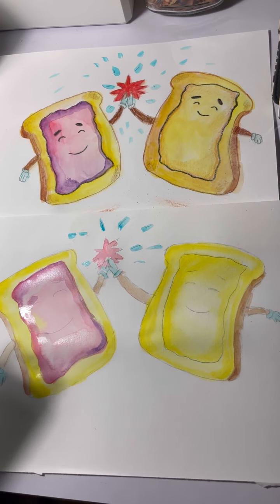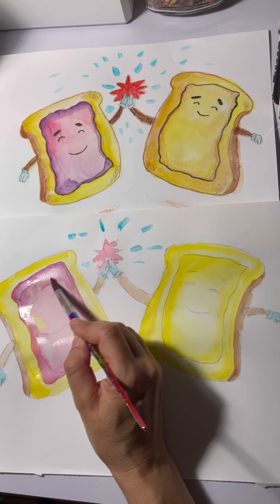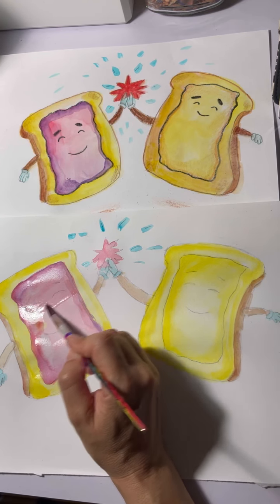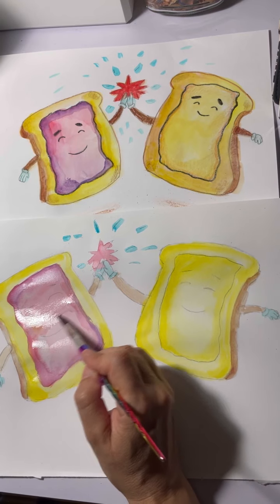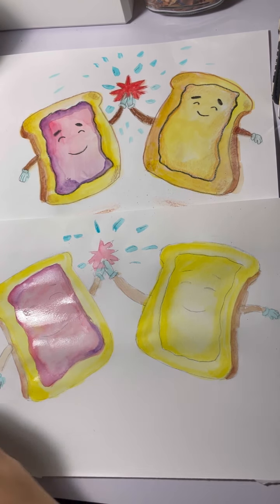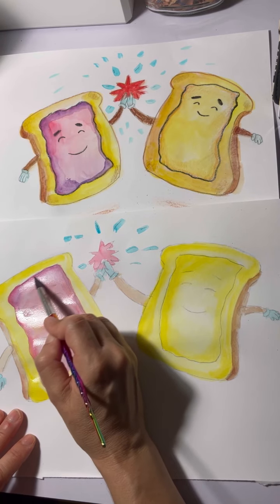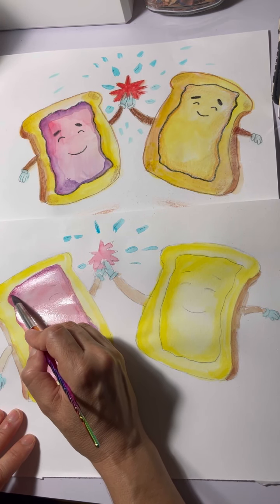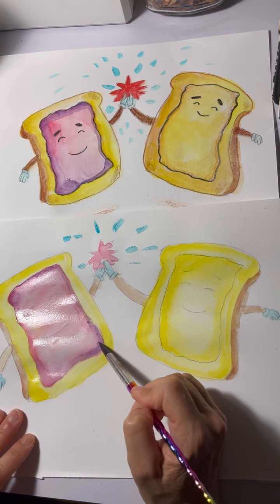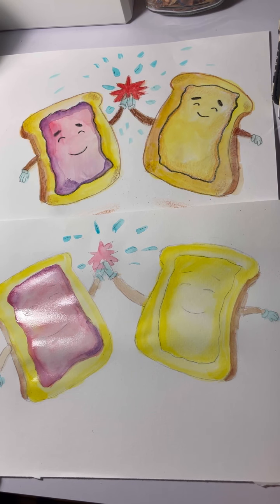I'm going to fix his eye part right here — put a little more red in here, make it a little darker, make jelly just a little bit darker. I'm curious what flavor jelly you like — do you like grape jelly? There's strawberry jelly, raspberry jelly, grape jelly that a lot of people usually use, and blueberry. That's the fun part of PB&J!